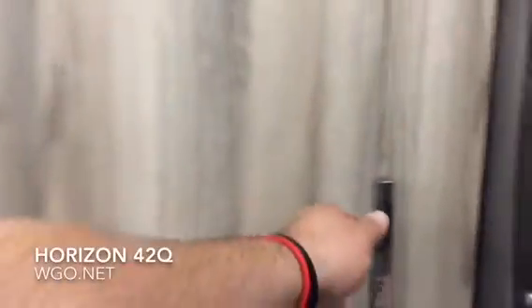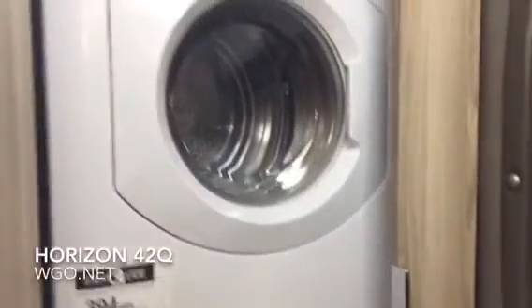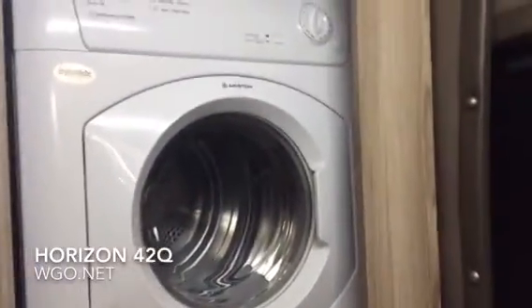Coming up and in, the washer and dryer is all the way in the far back corner, conveniently stashed behind these drawers. That is an option. If someone chose not to option in a washer and dryer, this is just another large storage area.